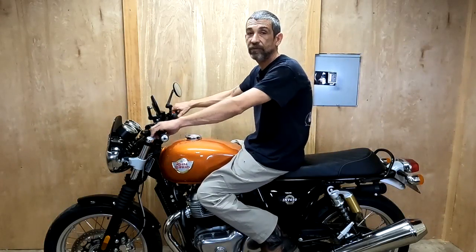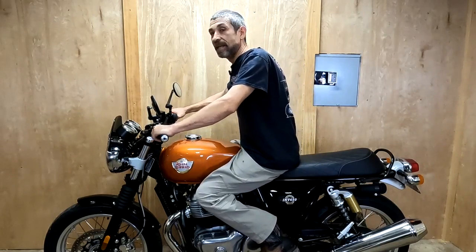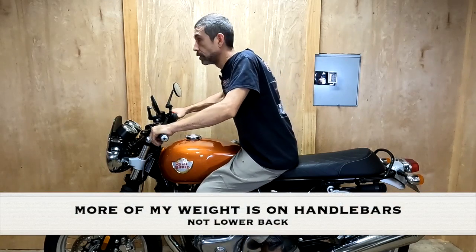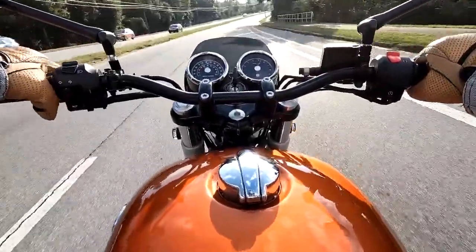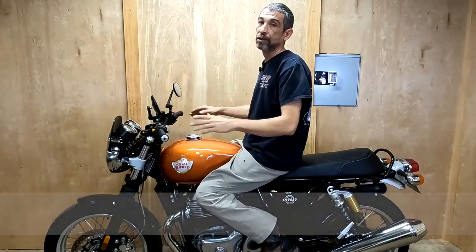So the big question — do they make my back hurt? I've got to be honest, I was surprised: this is the first time I've ridden the bike that my back didn't hurt. I think it's because when you reach for the bars, you naturally lean forward just a little bit and it straightens your back up. So whether you're in cruise mode or leaning down cutting through the wind, your back stays straight. Bad posture is what makes your back hurt.